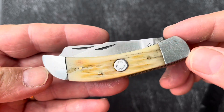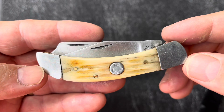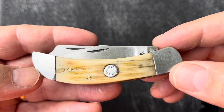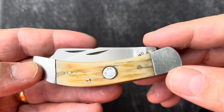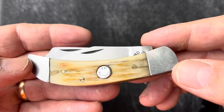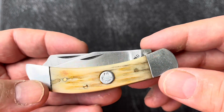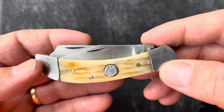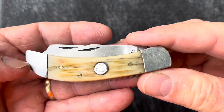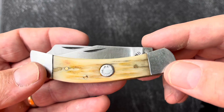Today we're going to be looking at a custom handmade A.M. Mayhaw. This is a very interesting knife. Let's take a good look at the knife and the construction, and then I'll share with you what little research I've found on it. I have never seen a knife quite like this — never seen a pattern quite like this.